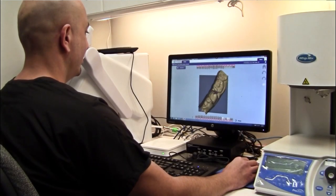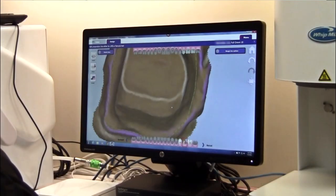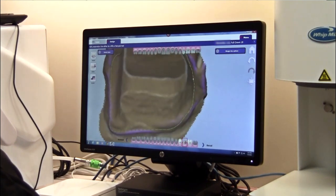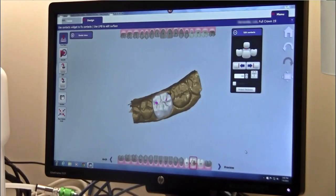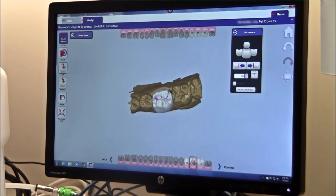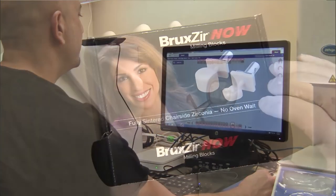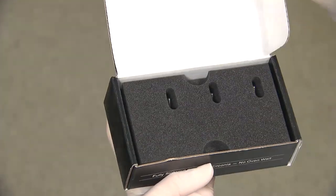Here I'm sitting in the laboratory connected next to the operatory at the Glidewell International Technology Center. Using the FAST design software, I'll go ahead and design the crown. There are just a couple of steps the software takes me through to select the margins of the crown. The crown design is automatically provided with the freedom to move the tooth structure around to ensure I'm not over-contoured in different areas. Once the proposal is complete, we can transfer the data to the TS-150 mill.